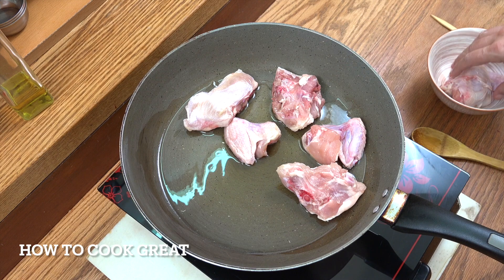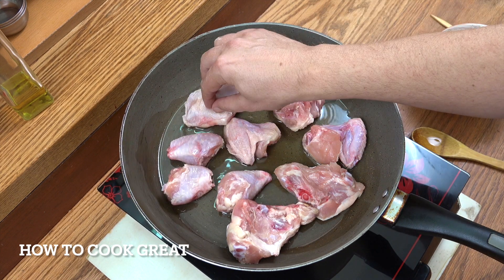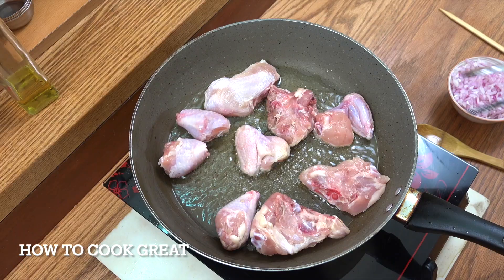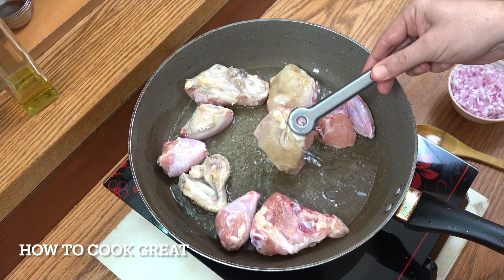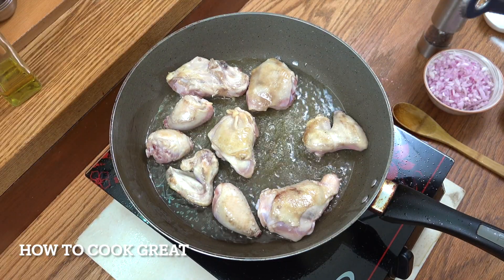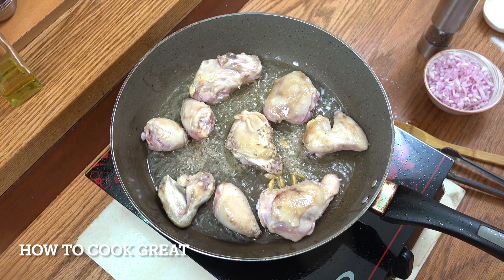The first thing we're going to do is get our chicken in. I want to cook this for about four to five minutes — just want to get a bit of color on it. The chicken obviously isn't cooked anywhere near through, but we've got a little bit of color. Let's now drop in those cumin seeds and the cardamom.